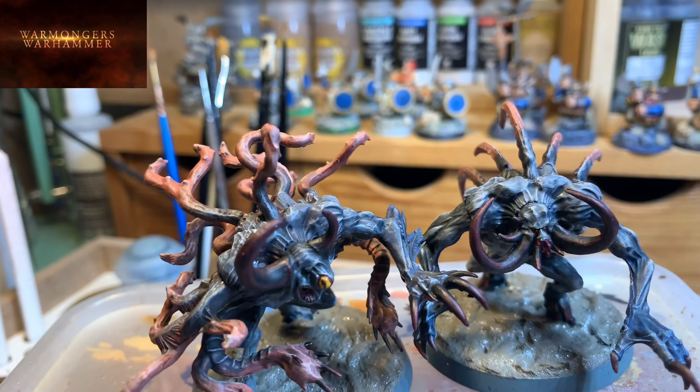The mouth got a base coat of Screamer Pink — that slightly dark pink — then shaded with Agrax, and highlighted again with Screamer Pink. For the teeth, a coat of Ushabti Bone, then after the Agrax wash, highlighted with Screaming Skull — nothing more. The teeth aren't very prominent, just enough to look stained. Now I've started the bases, since this process is a bit laborious with many drying steps — I've applied Vallejo dark earth to the base.